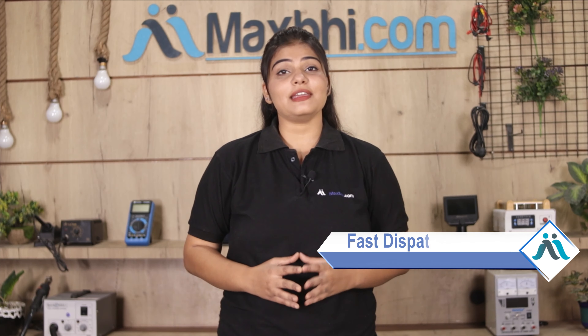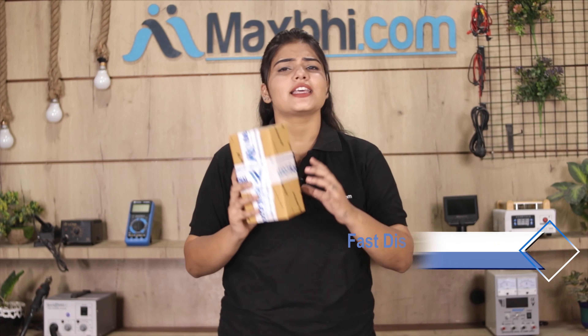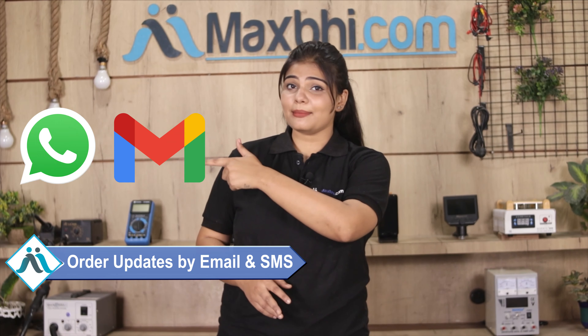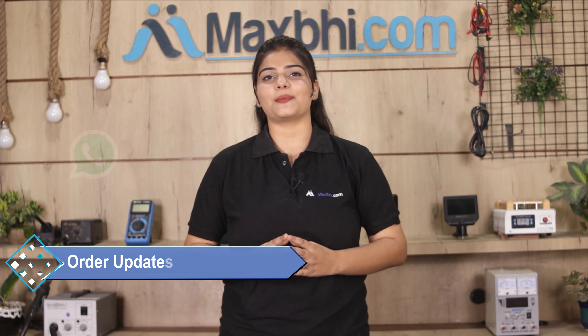Once your payment is done and your order is processed, it will be safely packed and dispatched within 1 or 2 days. Shipping is free, so you just have to pay for the product and nothing else. Your order updates and tracking details will be sent regularly to your email and phone.